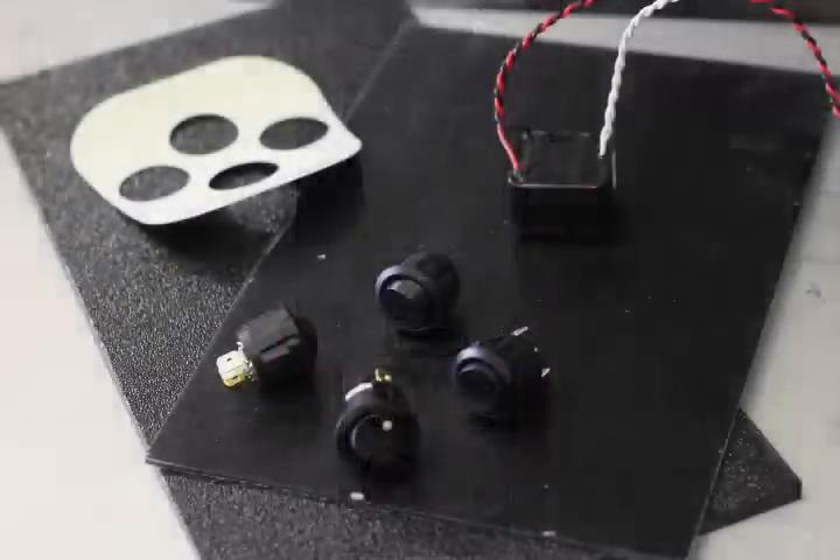Hi, my name's Alan. I'm with Speed of Sound in Memphis, Tennessee, and this is how I like to do a switch panel.